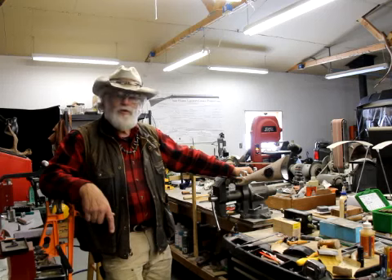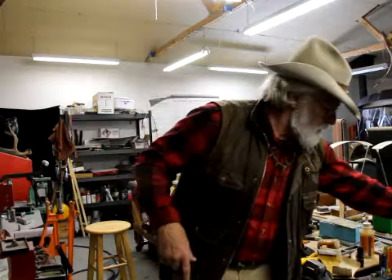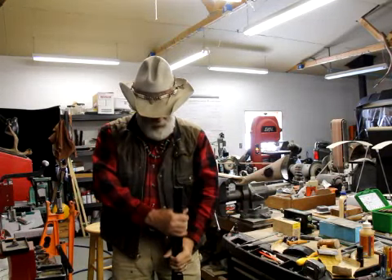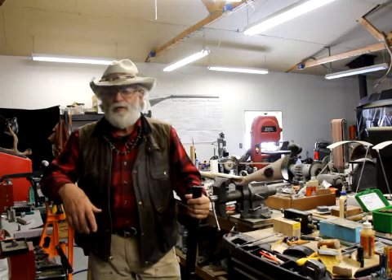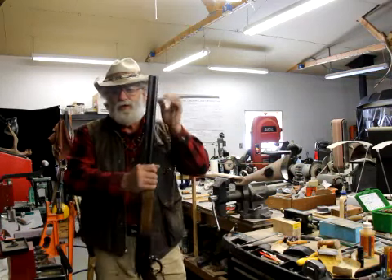I've got two rifles that we're going to shoot today that are .45-90. The first one is an 1886 lever gun. It was a .45-70 but I lengthened the chamber and made it into a .45-90. That's really the only difference between the two — the length of the chamber. All the other workings are the same. So it'll shoot both .45-70 or .45-90, but all I shoot out of it is .45-90. I have a load we're going to talk about that I use in this rifle.